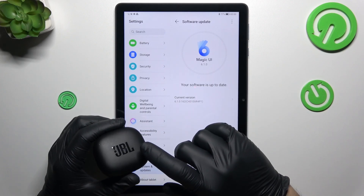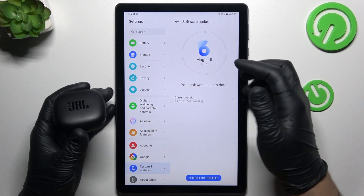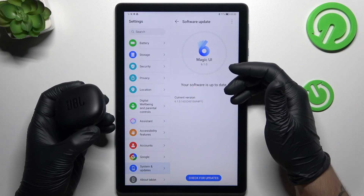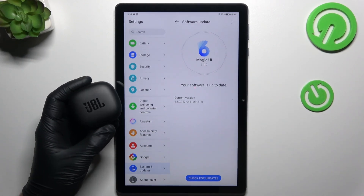And the last recommendation from me: check your Bluetooth accessory and your tablet with other Bluetooth devices to see which one is visible and which one is causing the problem. That's it, thanks for watching, leave a like, and goodbye.